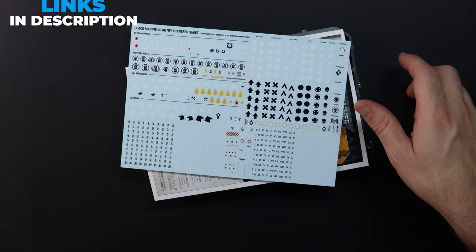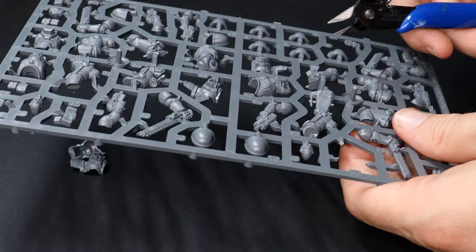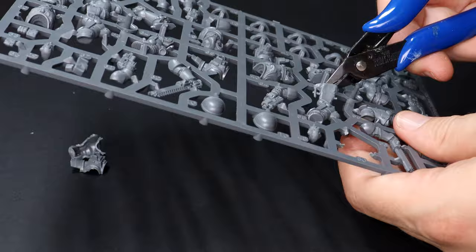The models in this kit are armed with some pretty stock standard weapons, such as bolt pistols and chainswords. If you'd like something more eye-catching and heavy duty on the battlefield, I'll show you exactly how you can achieve it. I start by having a look at the data sheet to see what different options there are, and it tells me I can swap out their bolt pistol for a variety of different heavy pistol options.